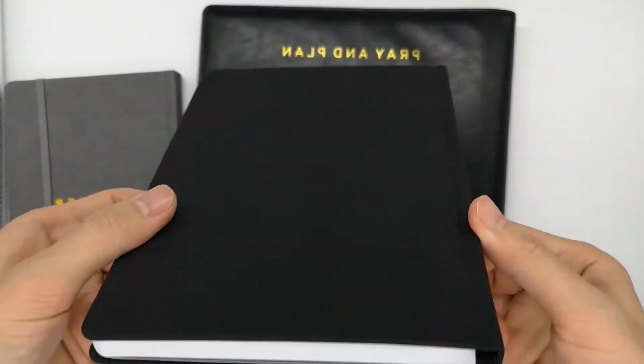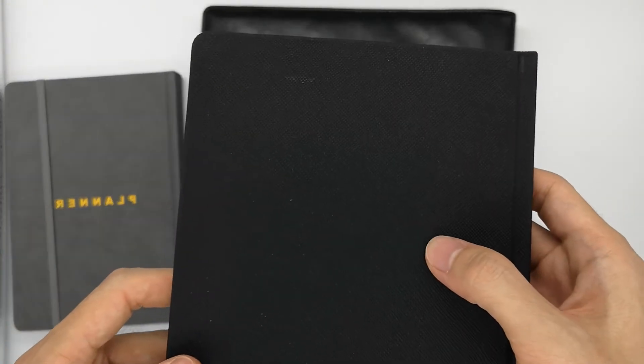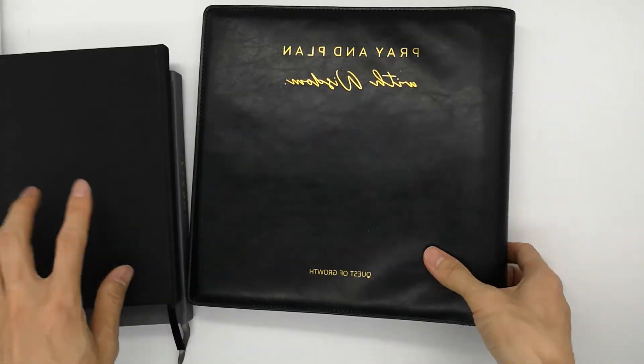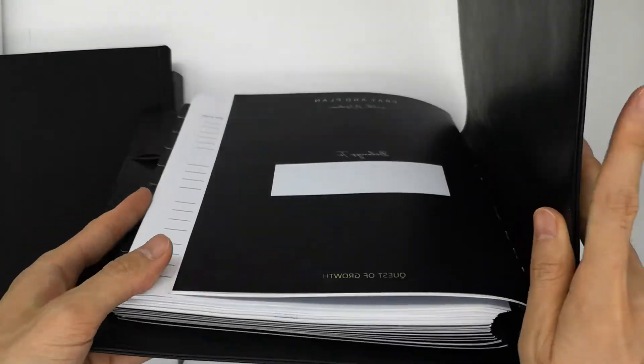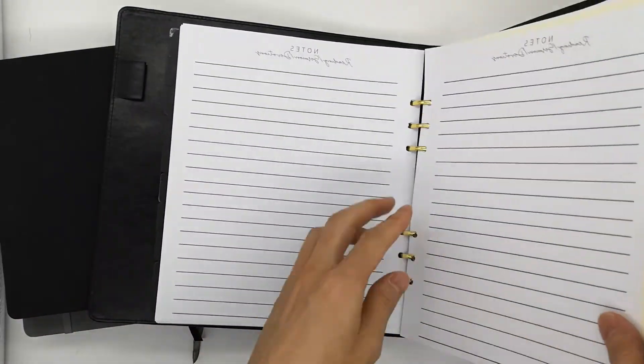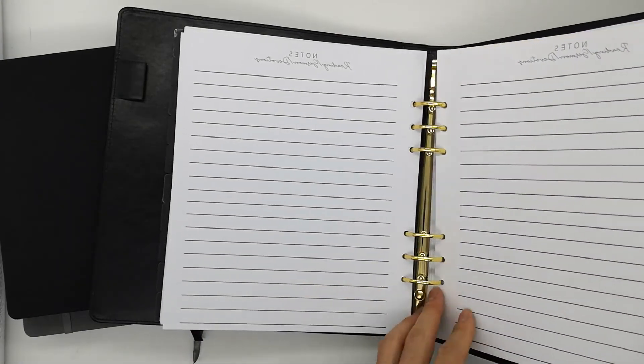Same here — it's black PU leather, same texture. This is a special one from a customer from Europe. It's a loose-leaf binding notebook.